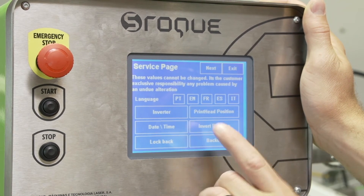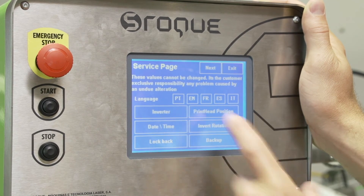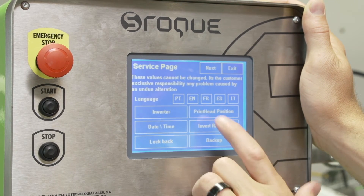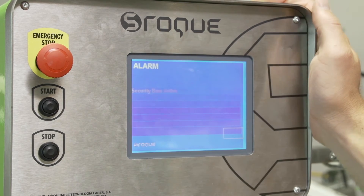You can change a bunch of other stuff there — load new stuff into it. I can change the language if I want to, but obviously I want this in English. I'm going to go to invert rotation. Yes, I want to invert the rotation.